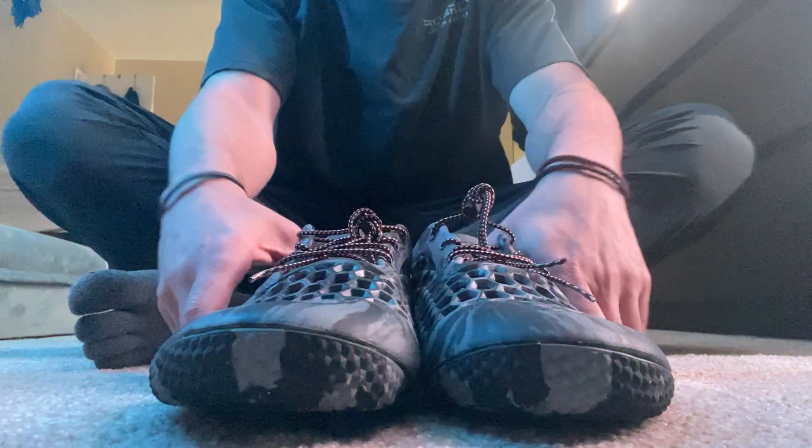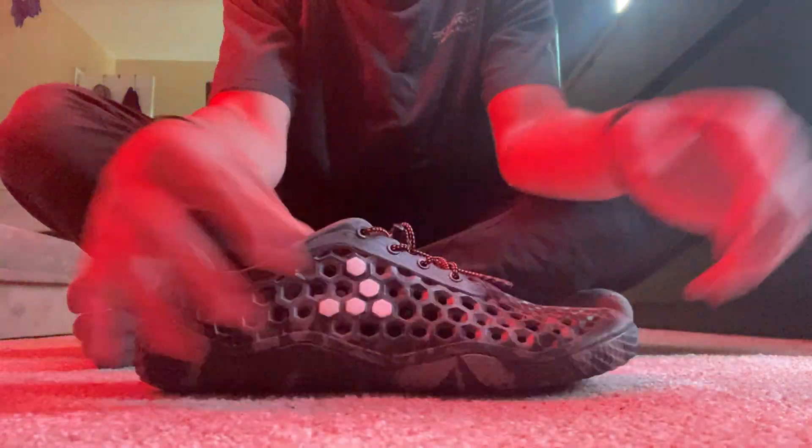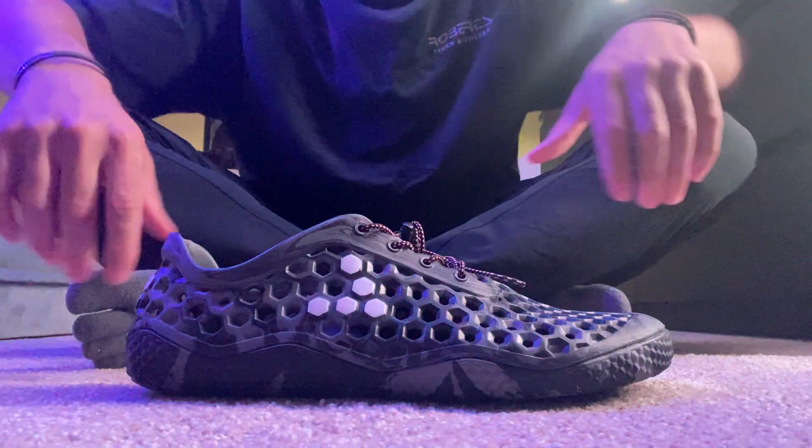I'm going to post an update on the Vivo Ultra Bloom 3s. It's been a little under a month since I've had them.